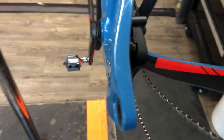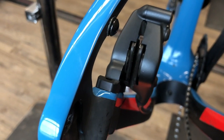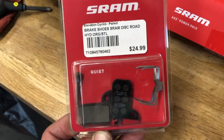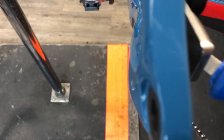Hey everybody. So I was getting ready to go for a ride the other day, cleaning up my bike, getting it ready to do a long-term review on this Pivot Vault. I noticed the brake pads were pretty worn, so being that it's a Force, I figured just the normal road pads would be the replacement there, so I'll grab those — more on those here in a bit.